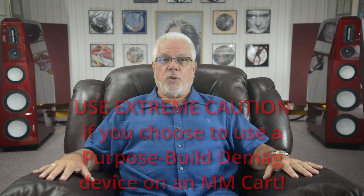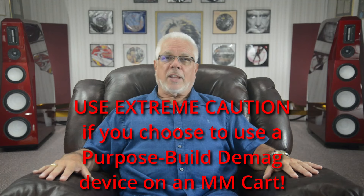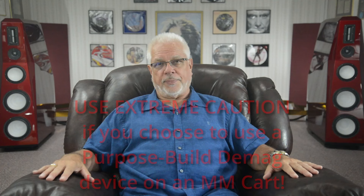While you may use a demagnetizer on your moving magnet cartridges, use extreme caution. It is absolutely imperative that you remove the stylus assembly before you apply its signal to your cartridge. Failing to do so will permanently damage that removable stylus assembly. If you run an active degaussing current through the big coils in a moving magnet cartridge, the strong electromagnetic field it generates will most likely completely demagnetize the tiny and comparatively weak moving magnets crucial to its operation, effectively destroying the cartridge. At that point, you would need to replace the stylus assembly to restore functionality to your cartridge. You have been warned.